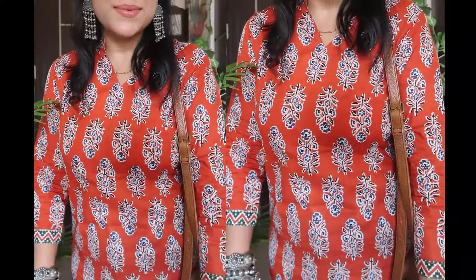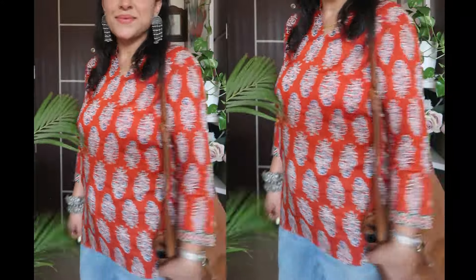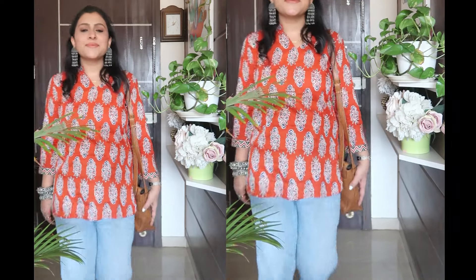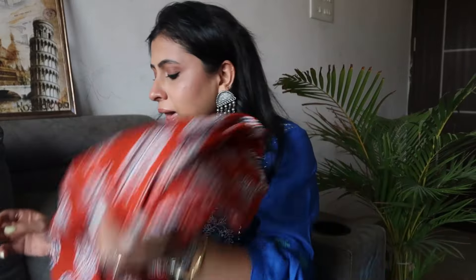Super excited to try this one! It's in cotton fabric. I have ordered my actual size, but I feel it is better to go one size up because it is possible that it will shrink a little. I ordered both medium and small to see how it fits, so you can decide on that basis. If it fits perfectly in your size, go for your size; otherwise go one size up. I will try it and show you, and then moving on to my next kurti.